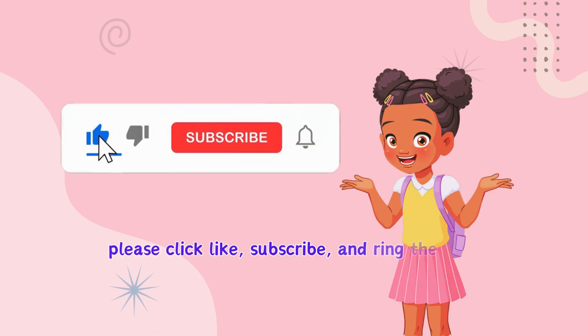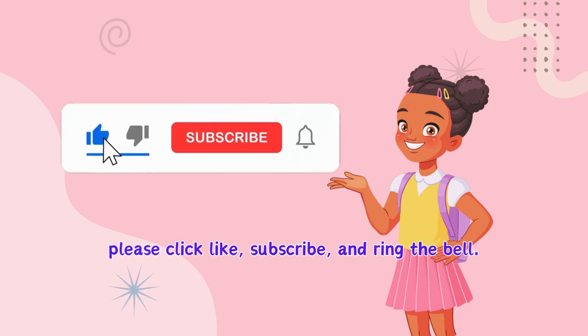If you liked this video, please click like, subscribe, and ring the bell. Thank you!